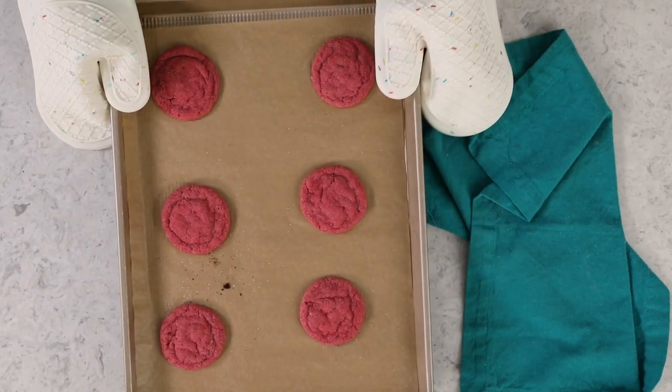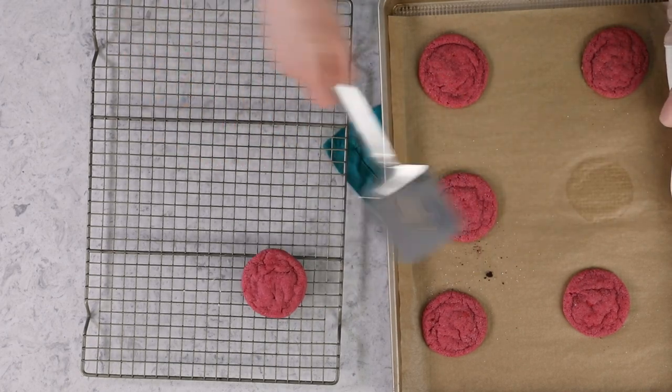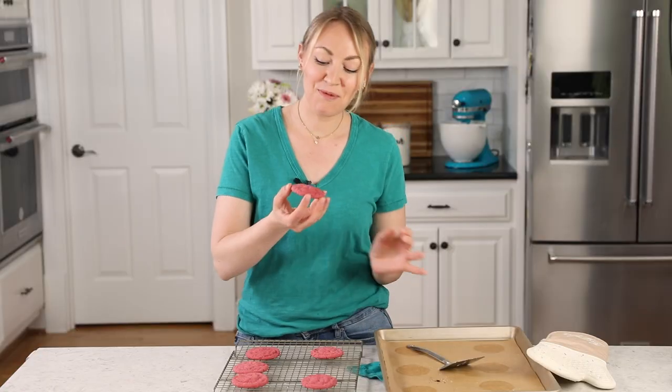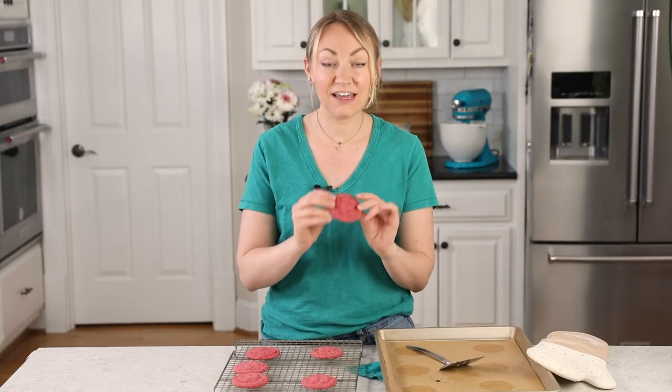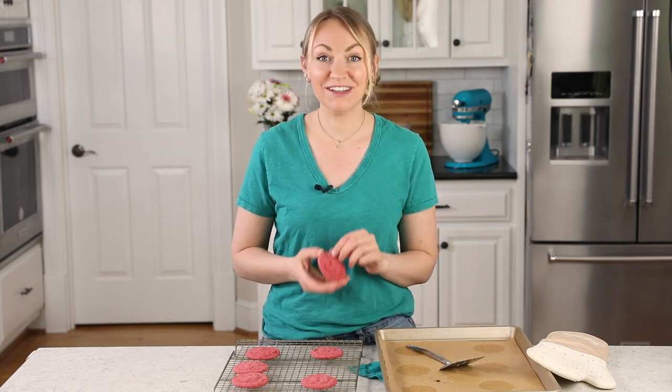We'll take these over to our preheated oven where they're going to need to bake for about 11 minutes. Once the cookies have finished baking, you're going to either let them cool completely on the baking sheet or let them cool for several minutes before transferring to a wire rack to cool completely. And that is how you make these fun strawberry cookies! I really hope you enjoyed today's recipe — if you try this one, please leave me a comment and let me know what you think. I always love hearing from you. Thank you so much for watching and I'll see you next time.